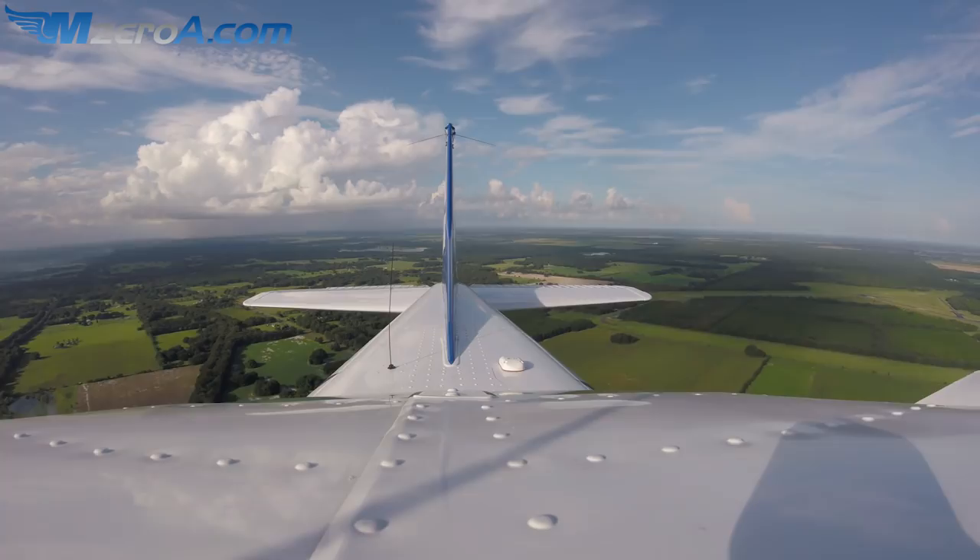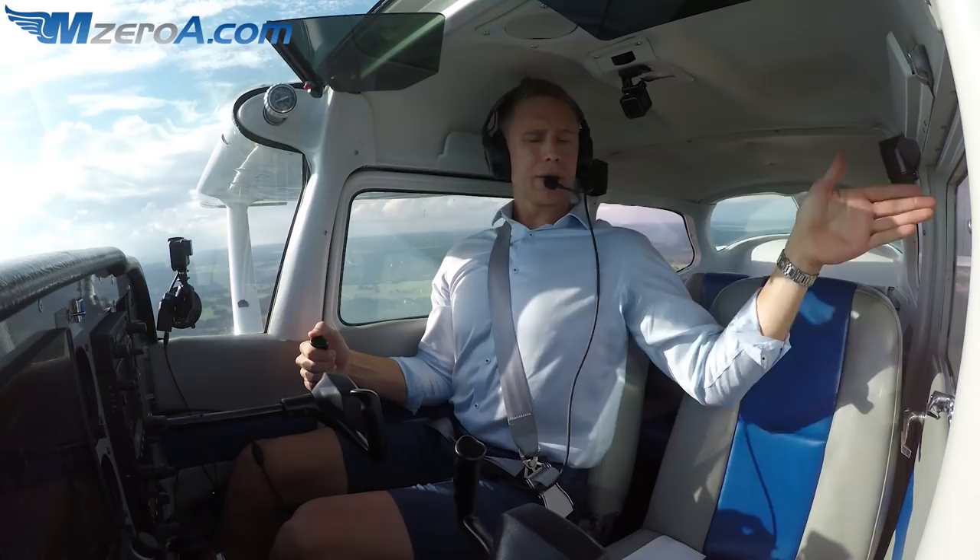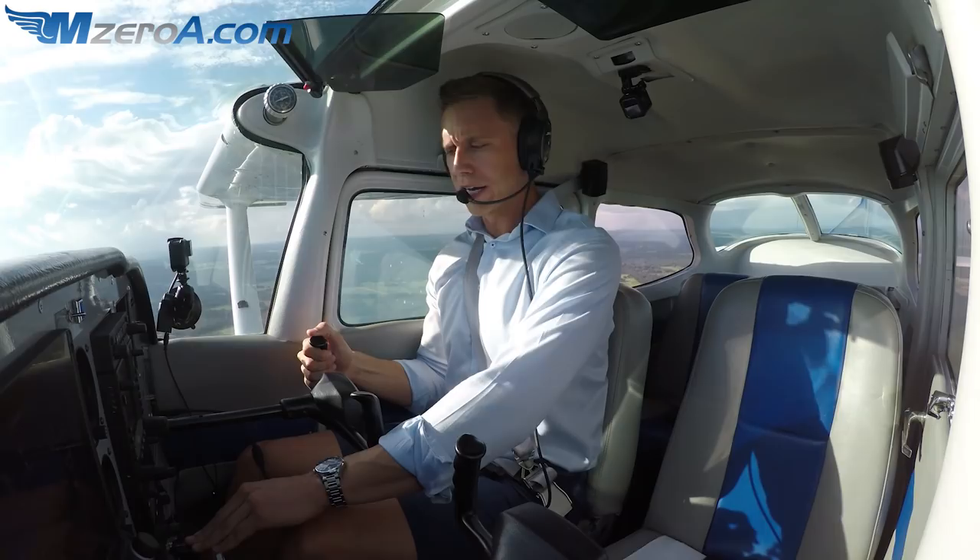First things first, I want to start my descent and be at my touchdown point. I'm aiming for the beginning of the second centerline stripe. Power comes back, ten degrees of flaps — I always do it in that order. If you go flaps first, where does that nose want to go? I'm already at a disadvantage.